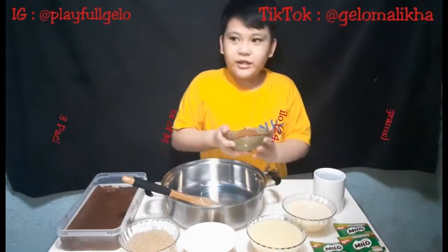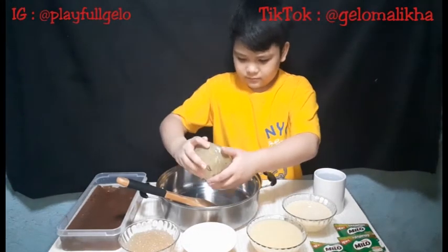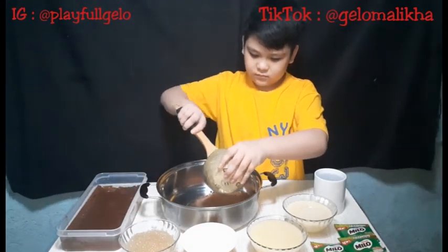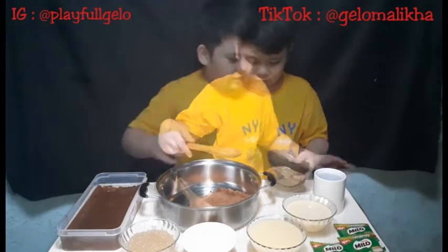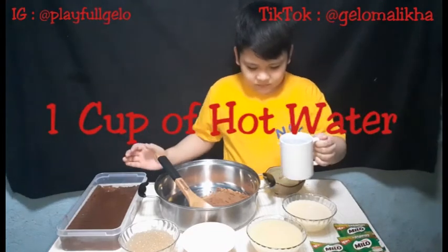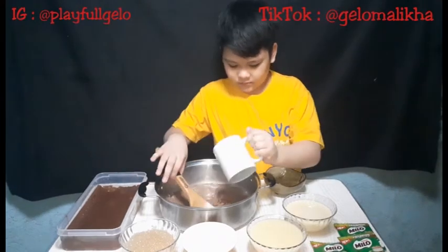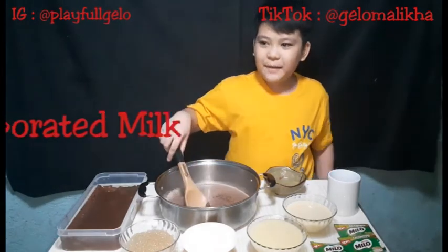The first ingredient is three cups of Milo — I mean pot. Milo. Then hot water. Careful, yeah, careful. Mix. Then evaporated milk.